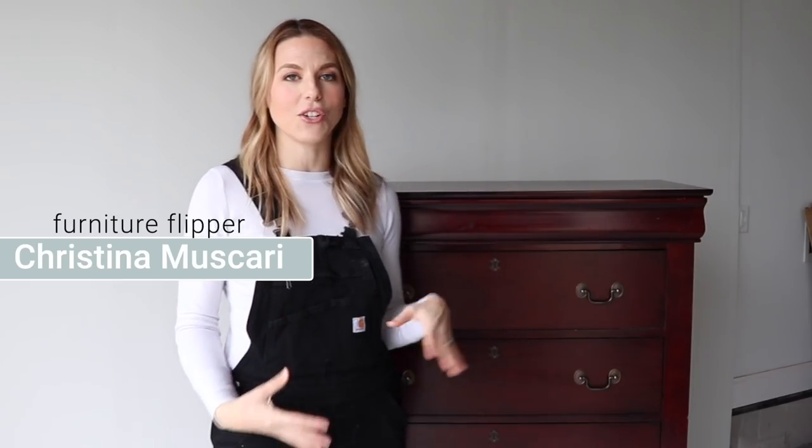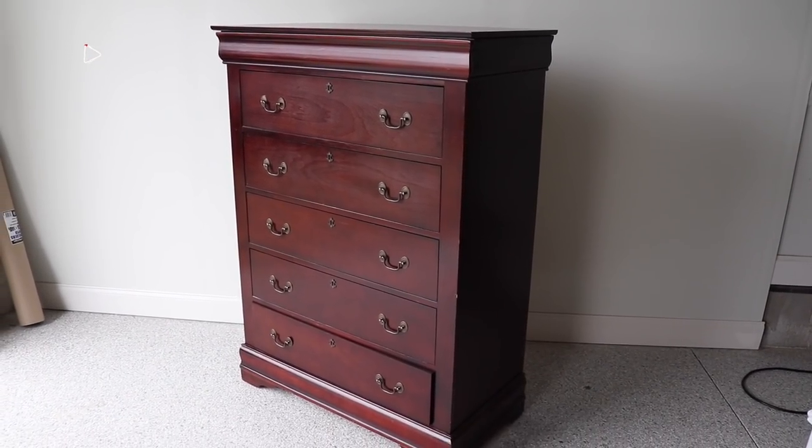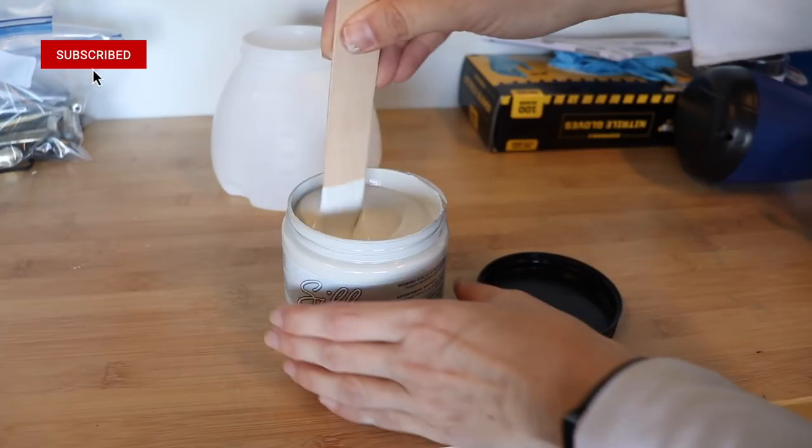Hi everybody, it's Christina Muskari from Pretty Distressed. In today's video I'm going to show you how you can update an old piece of furniture from your house. I'm going to be using an affordable sprayer as well as an all-in-one paint that is a primer, paint, and sealer all-in-one, so you can get this makeover done quickly. If you want to see this beginner-friendly makeover, just keep watching.